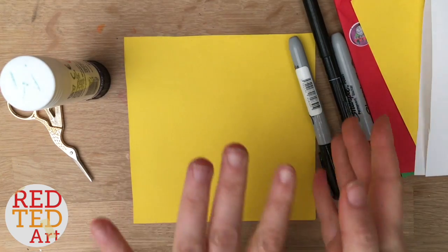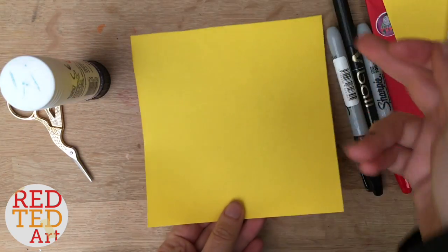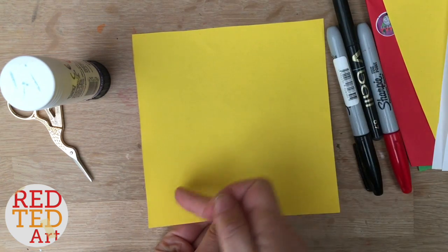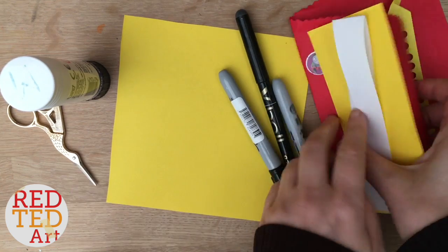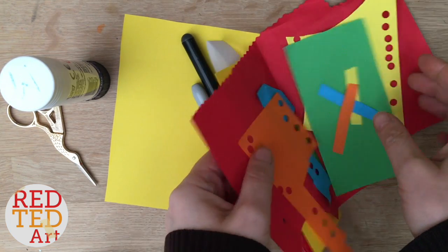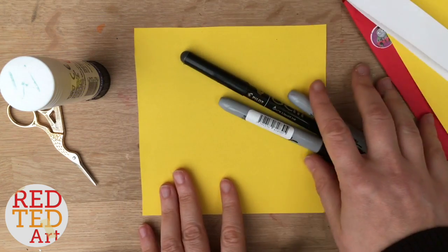To make our Santa Pikachu we'll need a yellow square piece of paper — mine is 15cm by 15cm — and you'll need some pens, a glue stick, scissors, and some scrap bits of paper: a big bit of red, a little bit of white, and then lots of little colours.